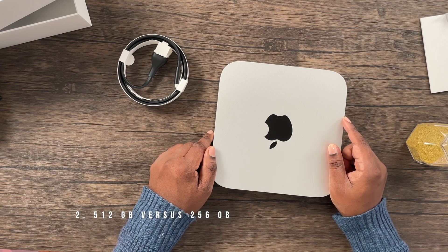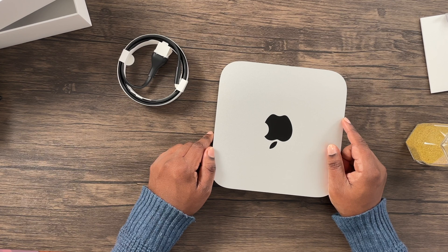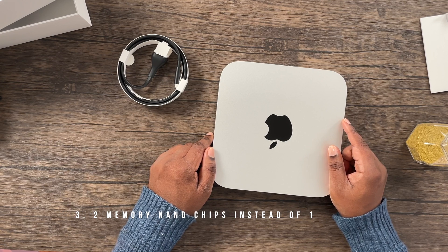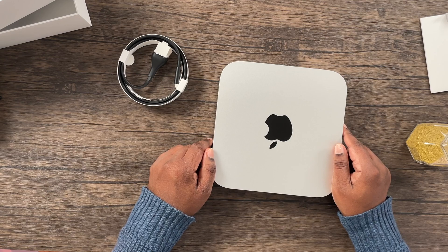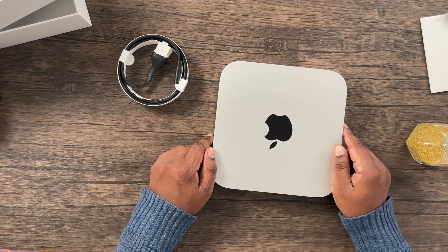Two: the $1,299 version of the M2 Pro Mac mini starts at 512 gigabytes of storage compared to the M2 Mac mini's starting point of 256 gigabytes. Less obvious is the fact that Apple used a single NAND chip for the M2 Mac mini's 256 gigabytes, compared with the M2 Pro Mac mini's 512 gigabytes which uses two NAND chips. This results in up to 50% slower performance than it otherwise would have with two NAND chips. Because of this, the speed difference between the M1 Mac mini and the M2 Mac mini may be minimal depending on the task.